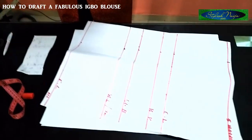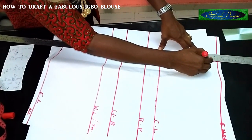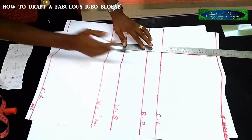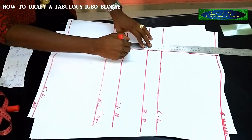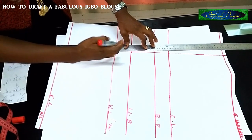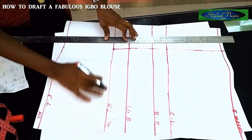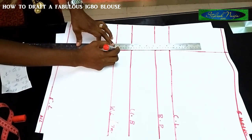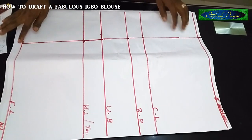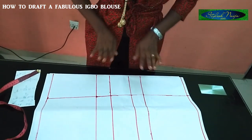Now I'm going to be connecting my lines. I'll just take my ruler like this. You'll find that when you get to this point, the blouse is already slanting down from the waist part — you can see it slanting. The slant from the waist part is actually what gives the down part that little bit of opening. This is just the trick.